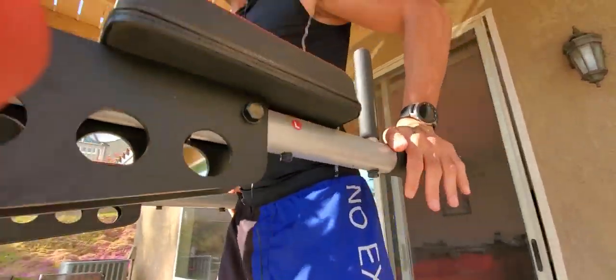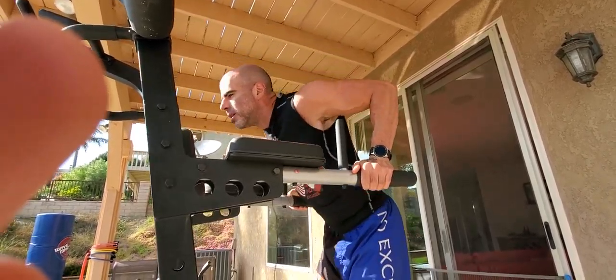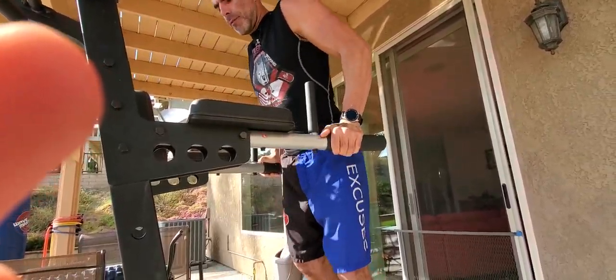Going right to the push, right to a set of dips here. Right from there, we're going right back to a pull.